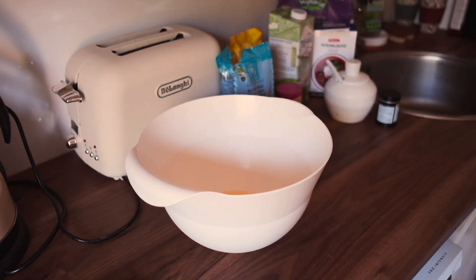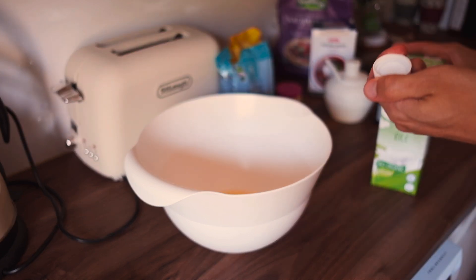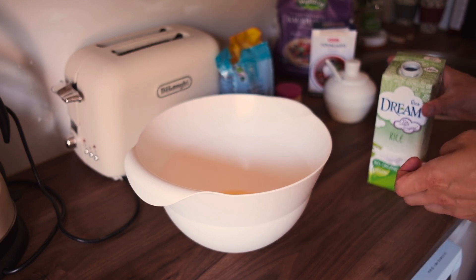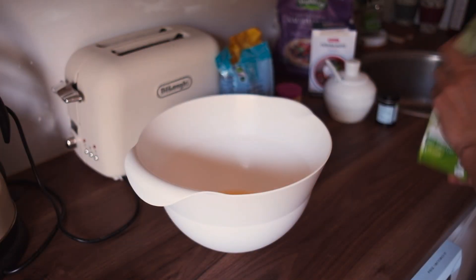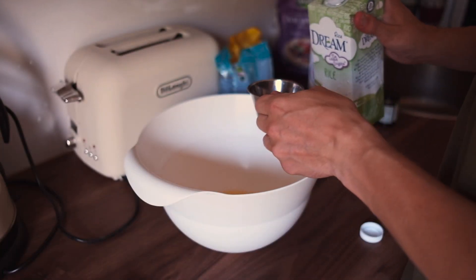Next up in the recipe we have eight deciliters of milk. And as I said before you can also use regular milk but I'm using Rice Dream rice milk to give it a bit more flavor and also because we don't drink milk. Let's put eight deciliters of that in.